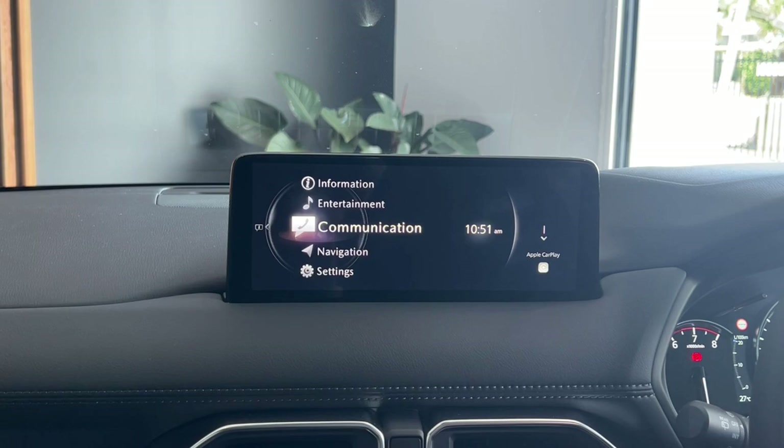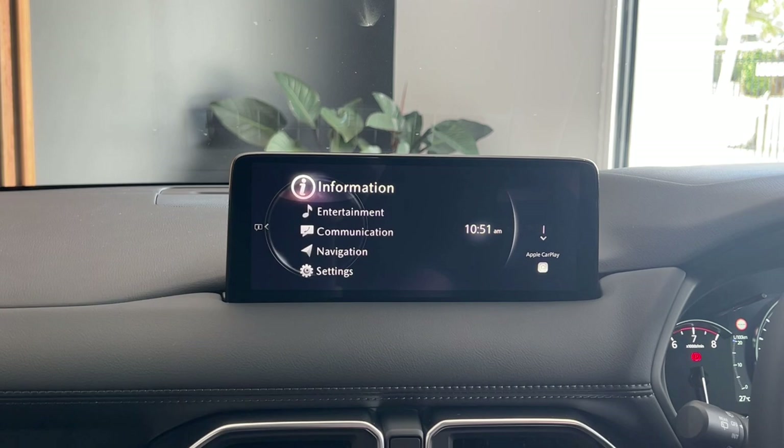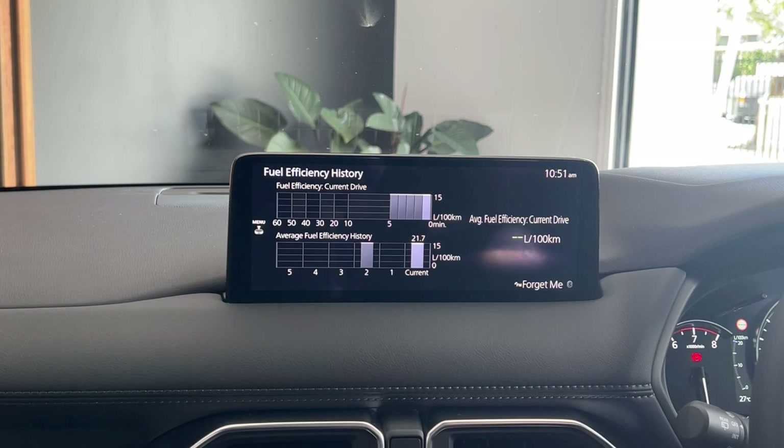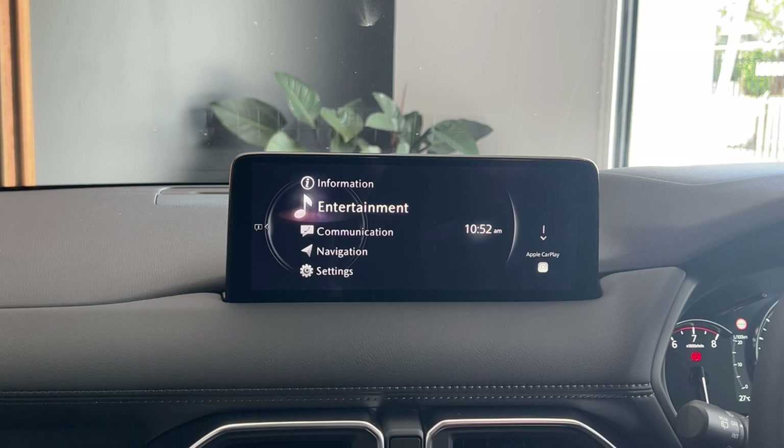Moving on to the entertainment screen — as mentioned, it's all controlled with the dial. These are your five main menus on the home screen. From top to bottom, pressing on information — just press the middle of the dial — is how you can monitor your fuel efficiency and the vehicle status of the car. So vehicle efficiency monitor lets you monitor your different fuel economy screens, and vehicle status monitor is how you can monitor when your next service is and your important maintenance details. The next menu on the home screen is your entertainment option — you can also quickly get to the entertainment screen by pressing the music button down where the dial is.